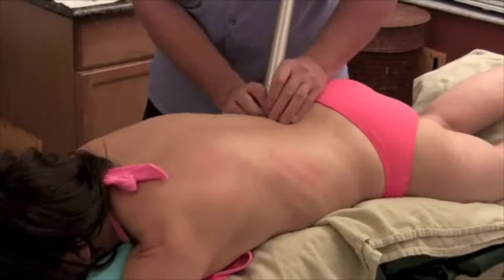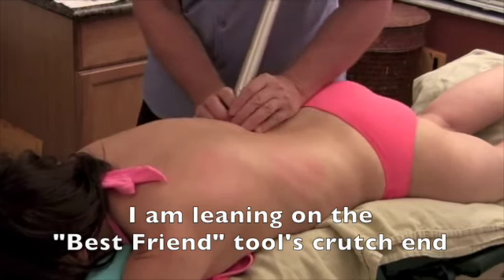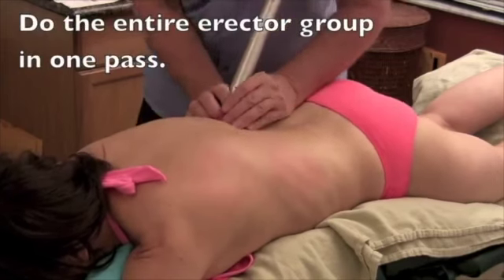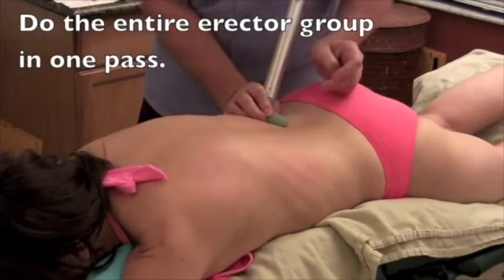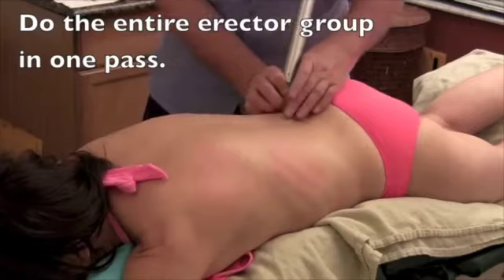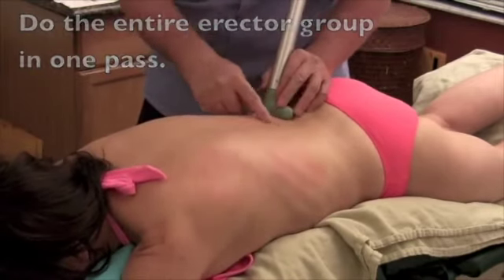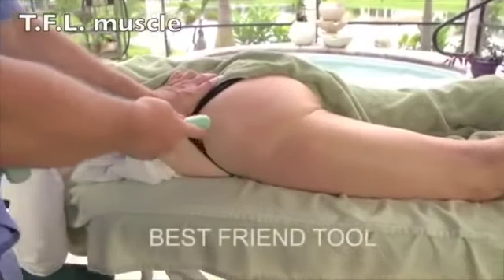The tool is right there along the spinous processes. By just putting a little of my body weight on her — I'm keeping my fingers right on those spinous processes — you can do that whole erector group. I'm right on the crest of her ilium here.